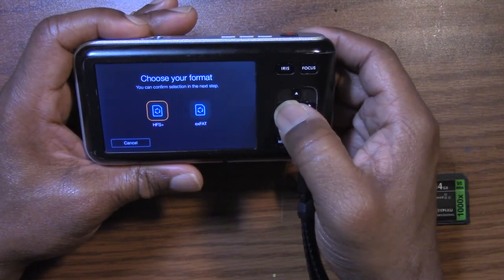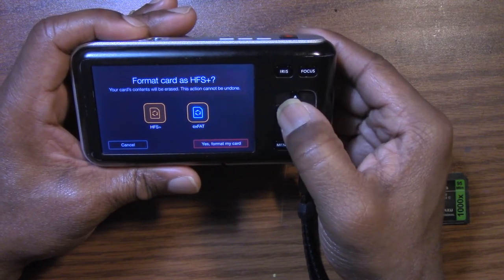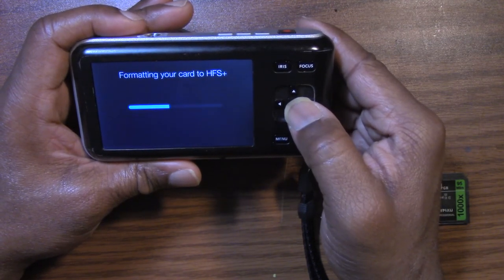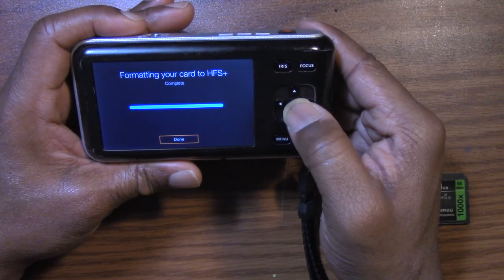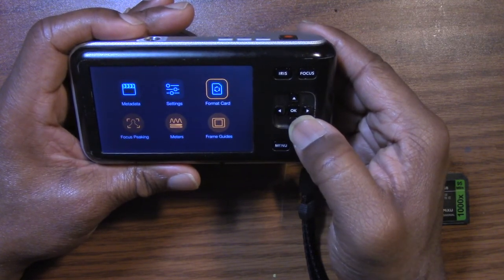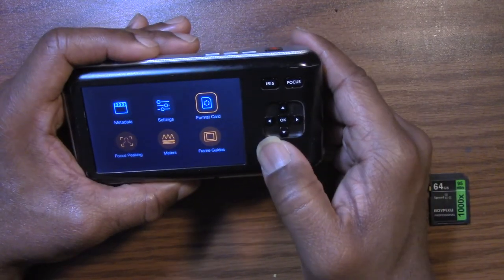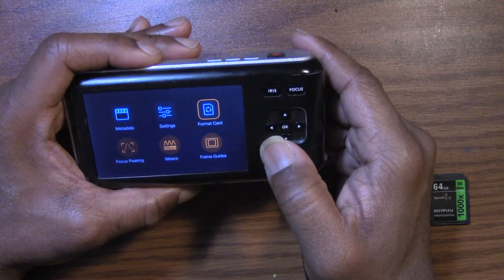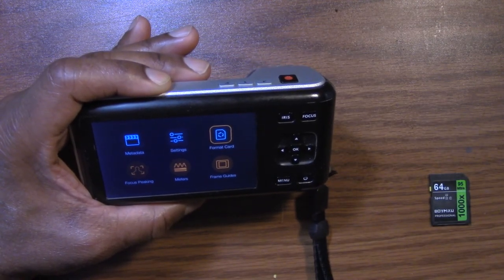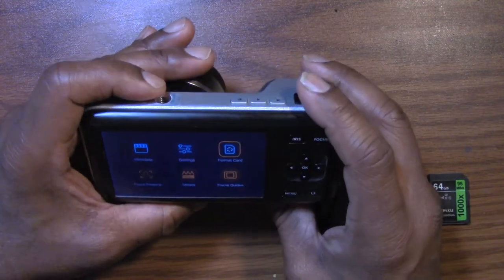So let's go ahead and format it. There we go — formatting another one. So what I'm going to do is put the other card back in and set up a little something here to see if it will stay on for 10 minutes at 30P RAW. So let's do that.